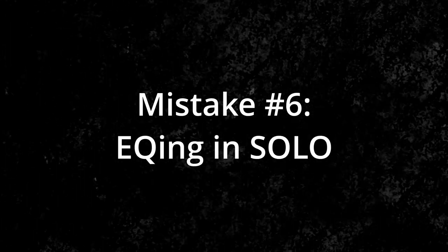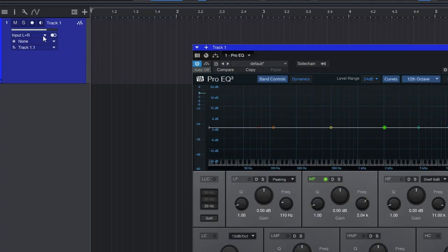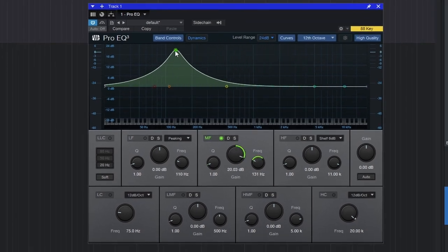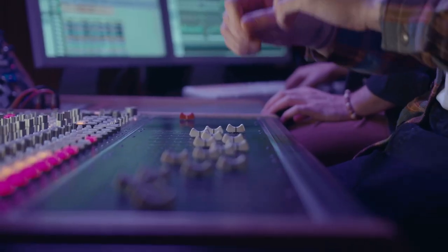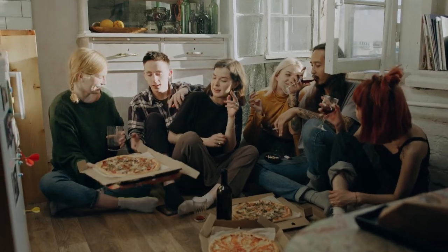Beginner mistake number six is always EQing in solo. EQ is for shaping a track to fit in the mix. Beginners love hitting that solo button every time they make any EQ adjustment, which causes two problems: they boost and cut frequencies that aren't actually problems in the full mix, and it causes them to make very subtle moves when sometimes being more aggressive is exactly what's needed. The solo button is helpful for locating nasty resonant frequencies, but it's like only hearing one side of a conversation — you're missing the full picture.